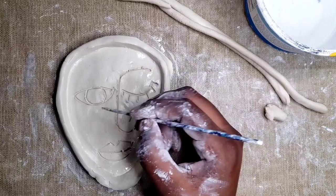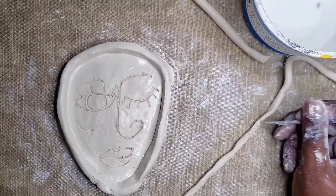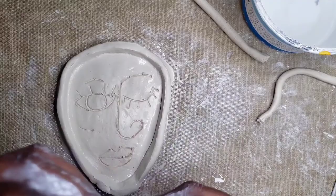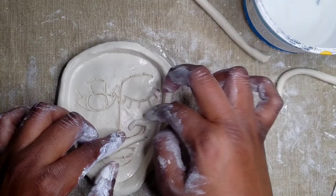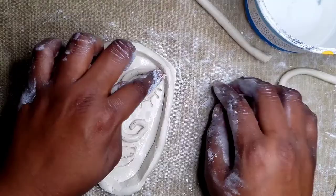Next, it's time to attach our details. The coil we are going to use for our details, we are going to roll it out a little bit thinner, and then score and slip it. I'm going to start from the center and work my way out, attaching the coil right on top of the lines that I drew. This is when you want to take your time and gently attach. Since the coil is a little too long, I am going to pinch off the extra piece. I'm going to continue working from top to bottom, adding different pieces of details.